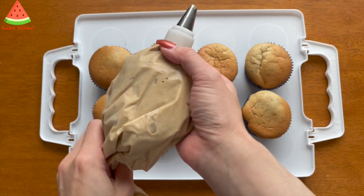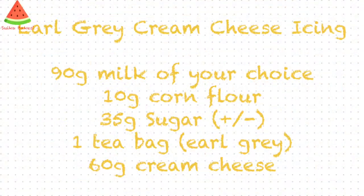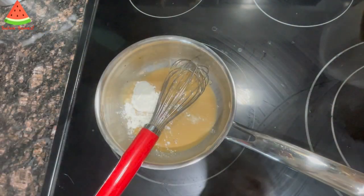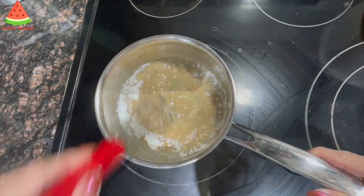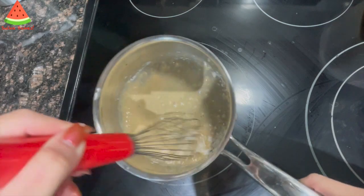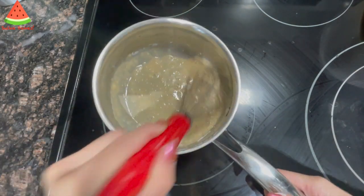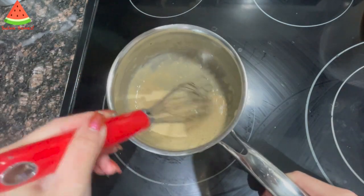I've made some earl grey tea cream cheese for the cupcakes. I pre-soaked a tea bag in 90 grams of milk the night before. I'm adding about two tablespoons of that into the pot and now adding 10 grams of corn flour, mixing the flour with a small amount of liquid first to prevent the mixture from becoming lumpy.